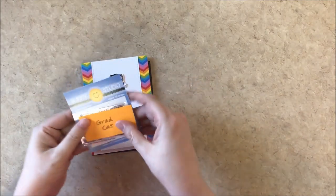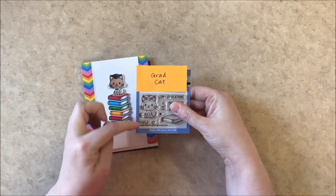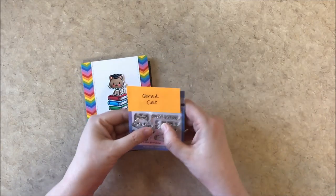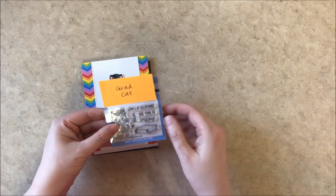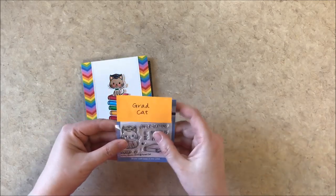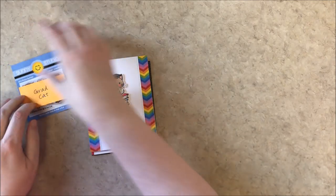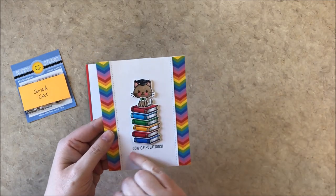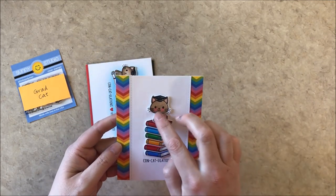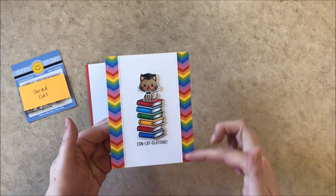And then we have another new little mini set called Grad Cat. It has a little kitty cat and it says 'you did it' and 'now the time is meow' and 'congratulations' and a little book, stars, and a little tiny bow tie that you can put on him. So here I created a stack of the books in rainbow colors, put the sentiment there with a little bow tie, and then used the pattern paper on the sides from our surprise party paper pack.